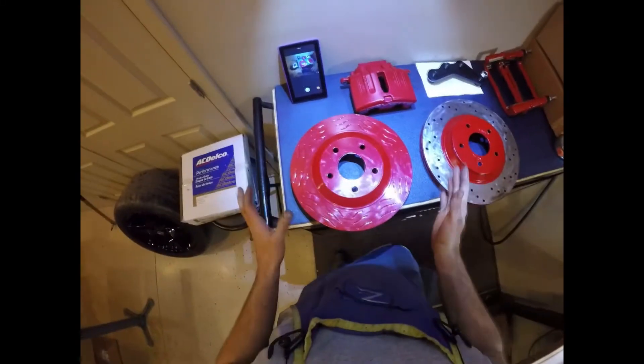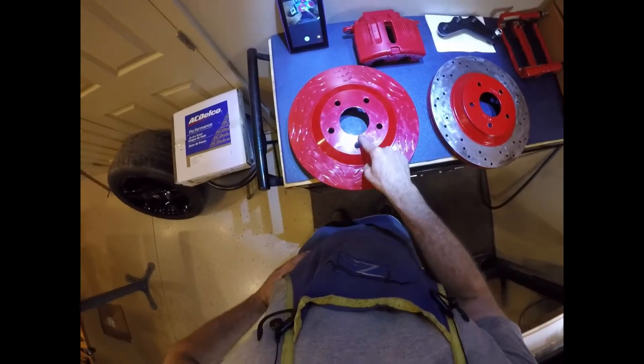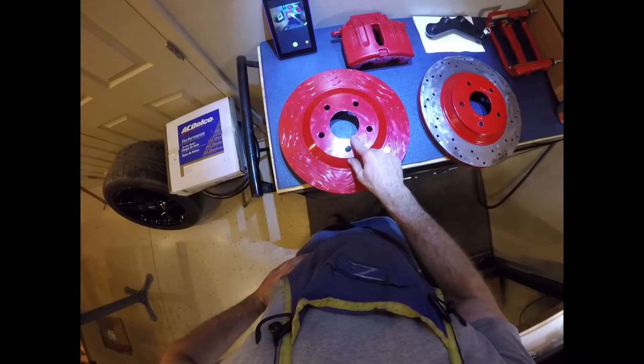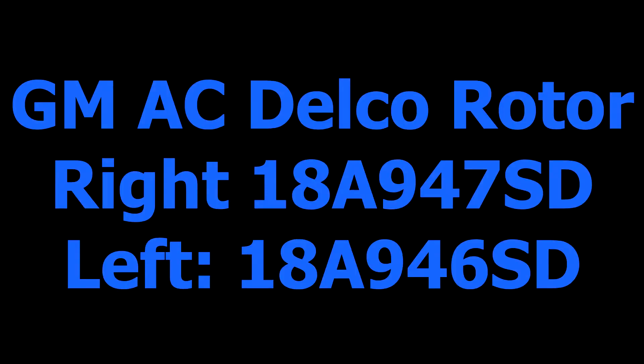So if you're going to do this kit, plan on buying C6 rotors or C5 rotors. The only difference is — and I'll show a chart — between the C5 and C6 rotors it's about one millimeter difference. There's less of an offset on the C6, but either one works well, so whatever one you choose it'll definitely do the job.